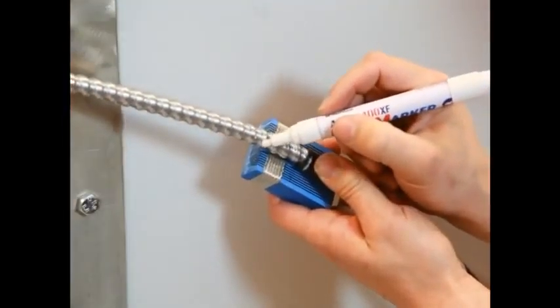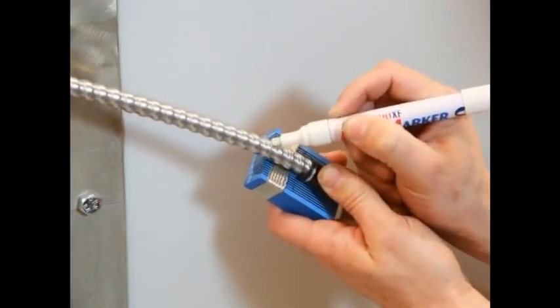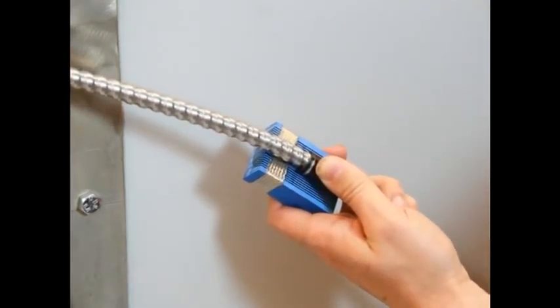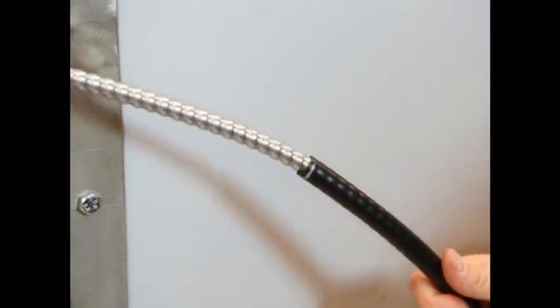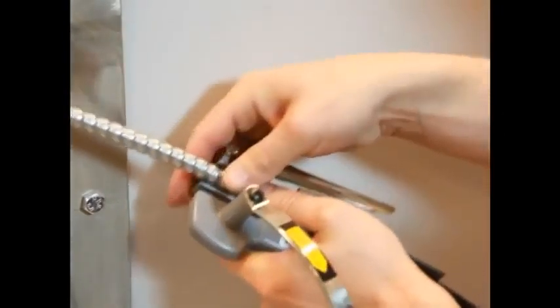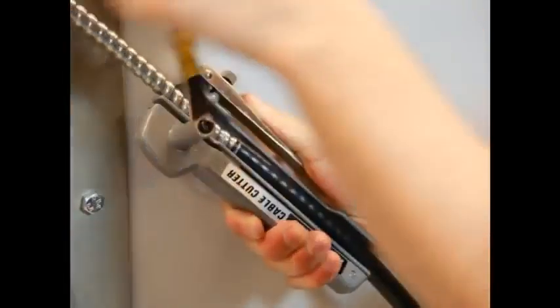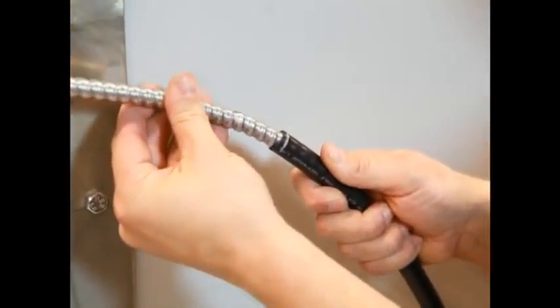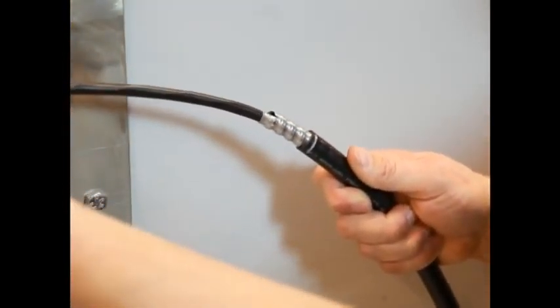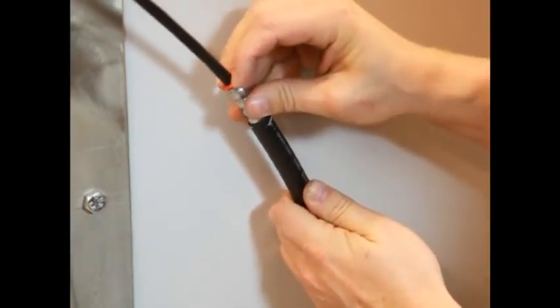On the armor, mark a length that matches the braid section of the module. The armor must be visible outside the module after installation. Cut the cable armor. Make sure that the armor extends beyond the edge of the module. If required, fit an anti-short bushing at the end cut.